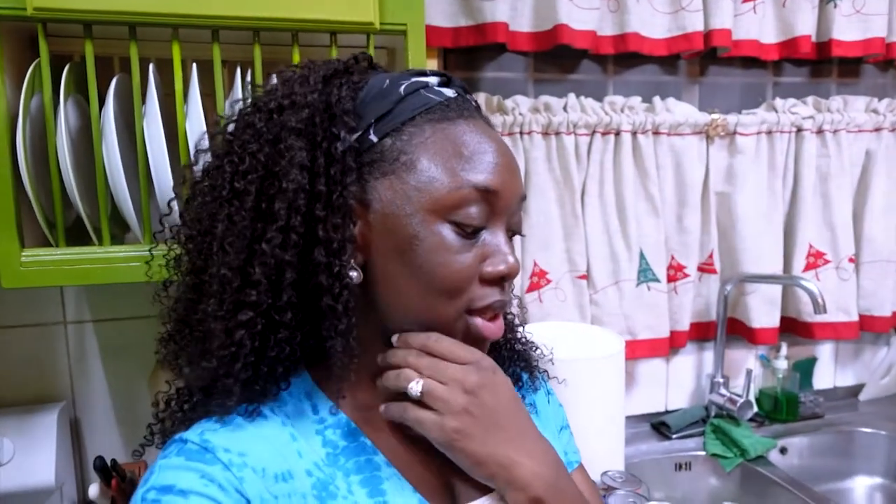Here I am with my mom — you guys know her from previous videos. We're about to start making poncho crème, Irish cream, and coconut poncho crème. I'm mostly here for moral support, watching and taking notes because eventually I want to try to make it myself.